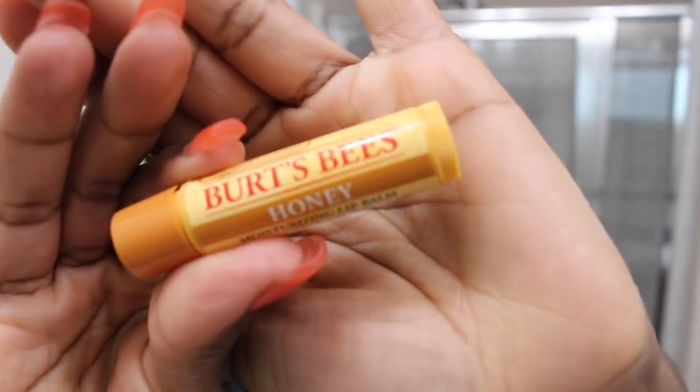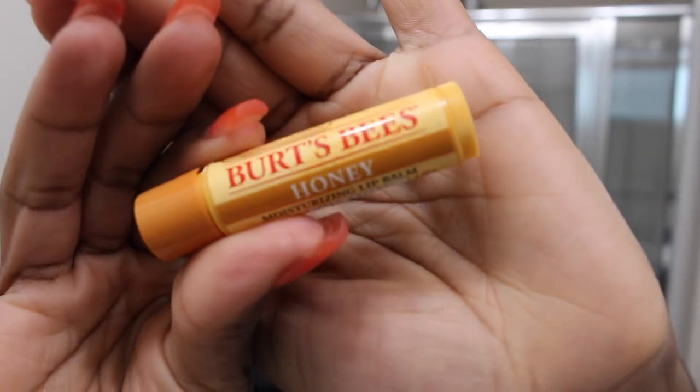For the lips, I'm going to moisturize with my Burt's Bees Chapstick in the flavor of honey — which literally smells and tastes like honey. Then I'm going to line my lips with my MAC Chestnut Lip Liner, and then go in with my Butter Gloss by NYX in the color Madeline. I love this lip gloss. So I'm just going to apply that to my lips and then I'm pretty much done after this.